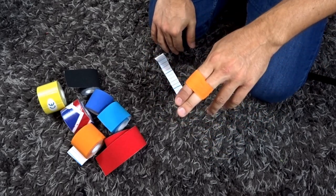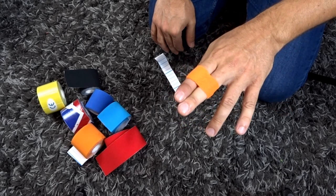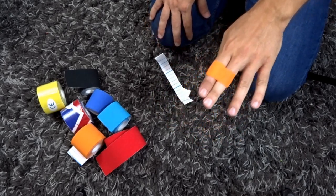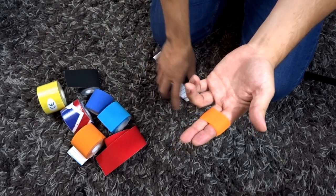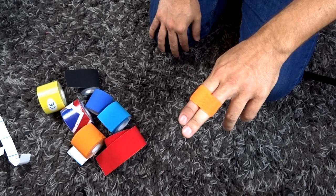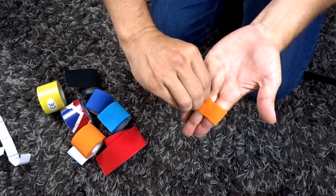As far as swelling is concerned, you can also raise the finger above the heart as well. If you're in a really bad situation, obviously go to a hospital or a casualty department and get some X-rays done — get that diagnosed.